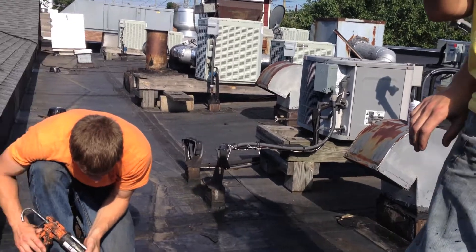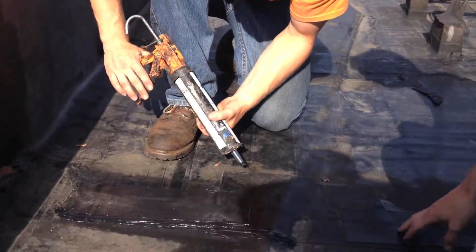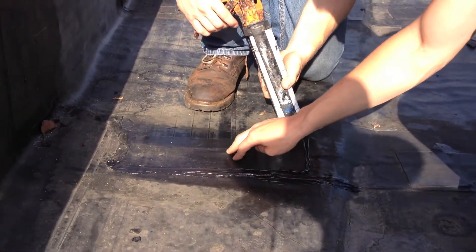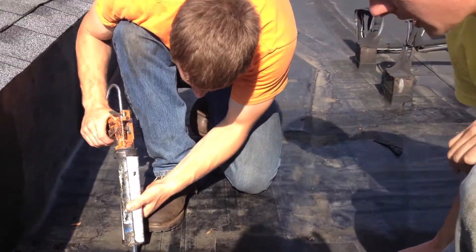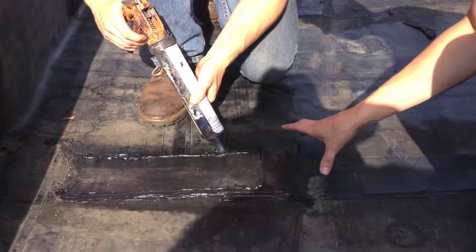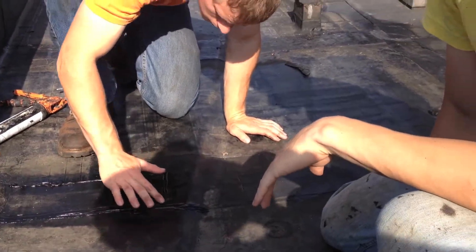We'll show you here where we found the leak. It turns out it's from one of the first roofers who put down a patch, and the problem is he didn't adhere his patch correctly. This is his patch right here — we're sealing it along his patch. The main problem was in the corner where it met another seam, where it was leaking and getting inside the roof.